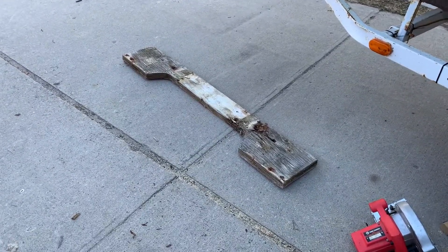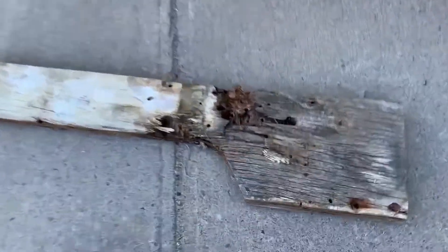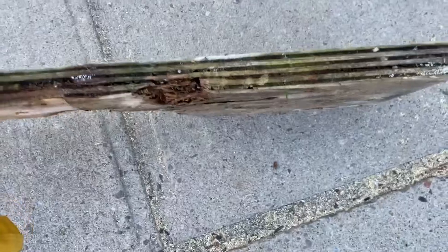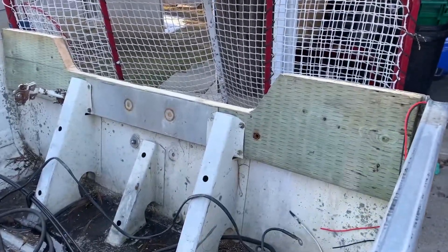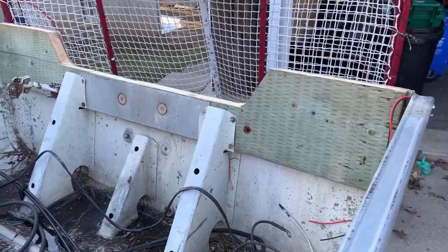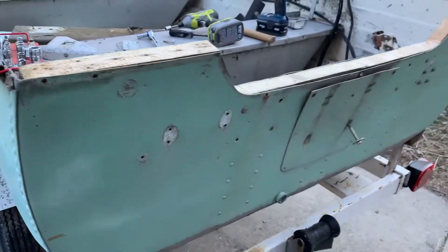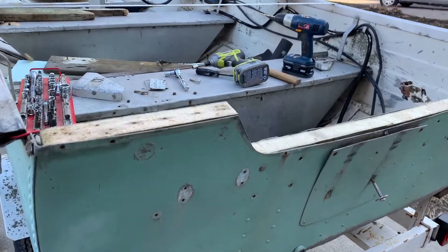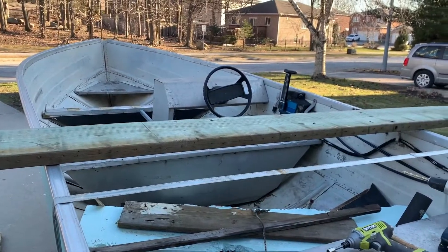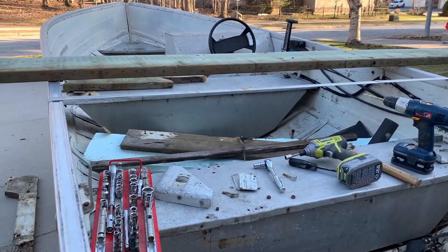In the reno, we've taken the transom board off — Emily helped with some demolition, she's good at it. That rotted board has been replaced with two-by-ten pressure treat. I know it's not exactly what we're supposed to use, but we're going to do it. There are lots of little holes, bolts, and things to take care of, but we've got the trim off, caps off, and we're getting there. The motor is off — it's out at the marina hopefully getting repaired.